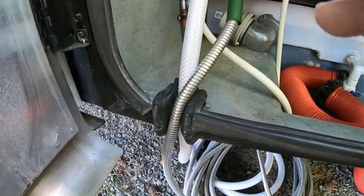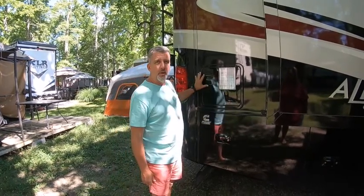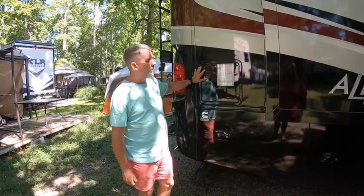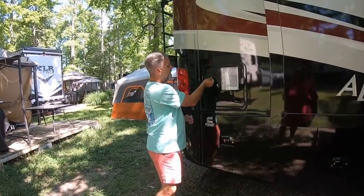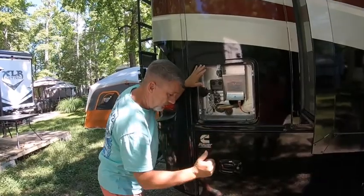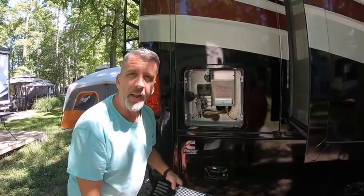We're back at the water heater, which is on the passenger side all the way at the rear. We have a six-gallon water heater. I'm going to take this cover off — pull it out — it fell right off. I must have lubricated it the last time I was in here.